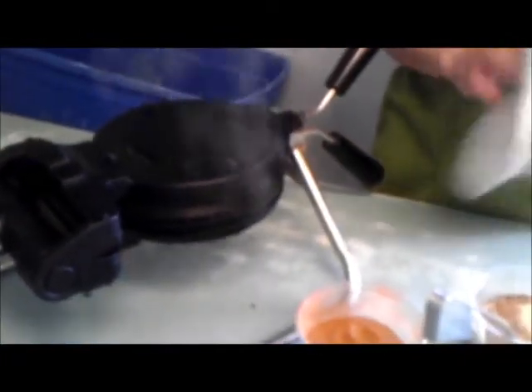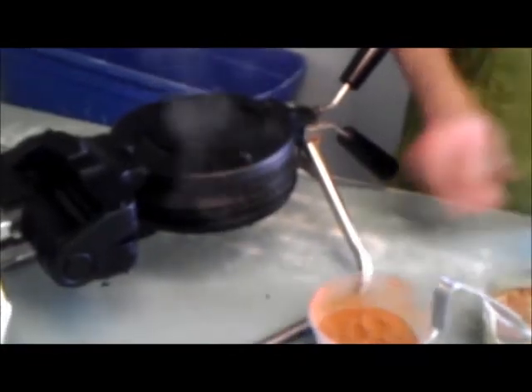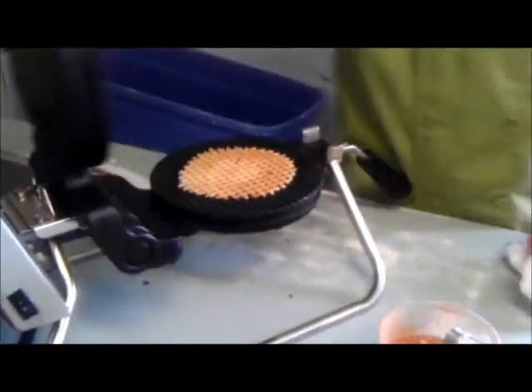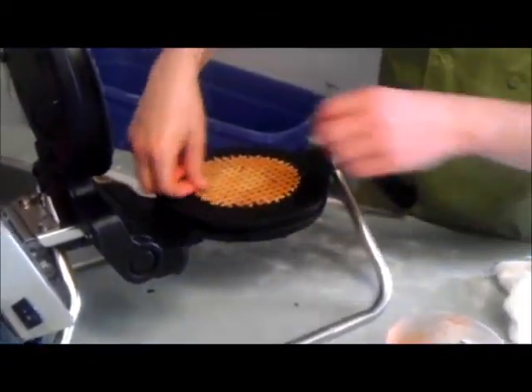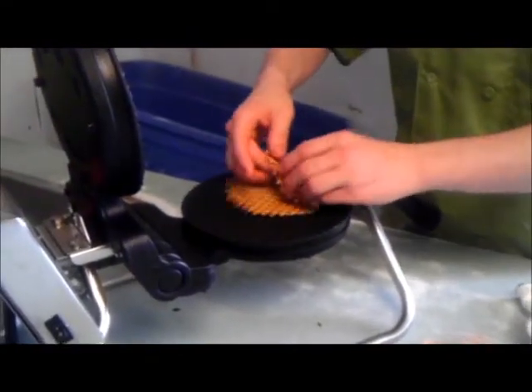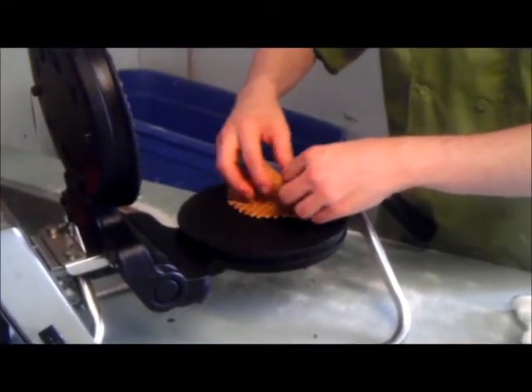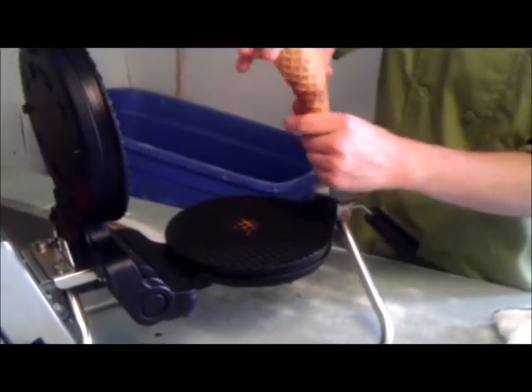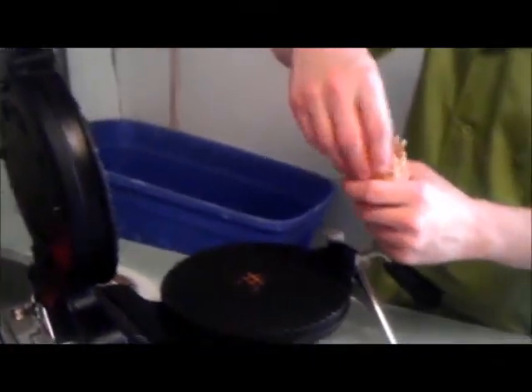These only take about 30 seconds — they're pretty fast. So about 30 seconds, lift up, here's our waffle cone. It's going to be hot. Do a little roll — I like to roll it on the plate so it stays pliable — then shape it with my hand.